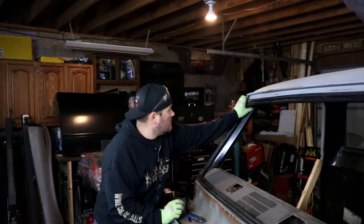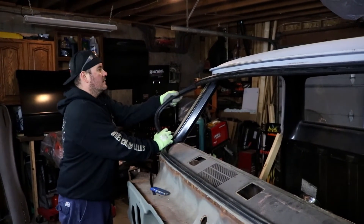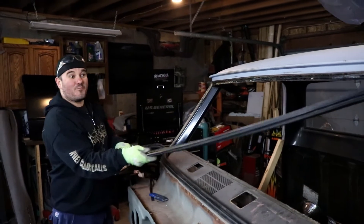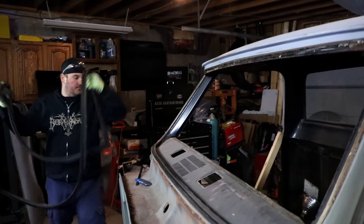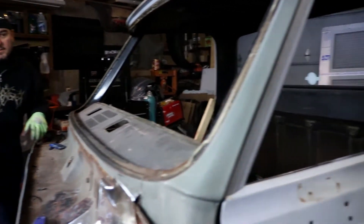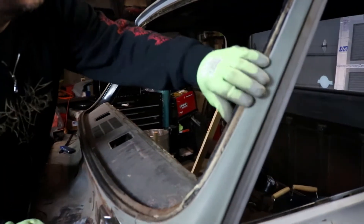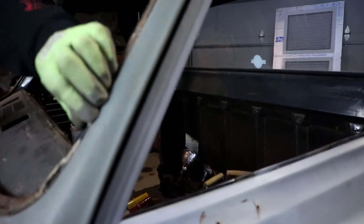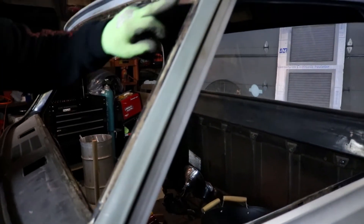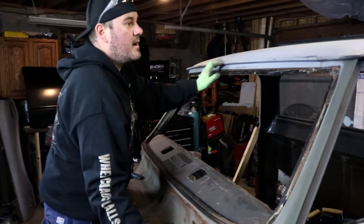So now we can peel the seal off and see how much more rust repair I've got to do on this truck. Hopefully not too much. So what do we got here? It's not too bad. What is this — seam sealer? Okay, that's interesting. It's not bad. It could be a lot worse. It definitely could be a lot worse.